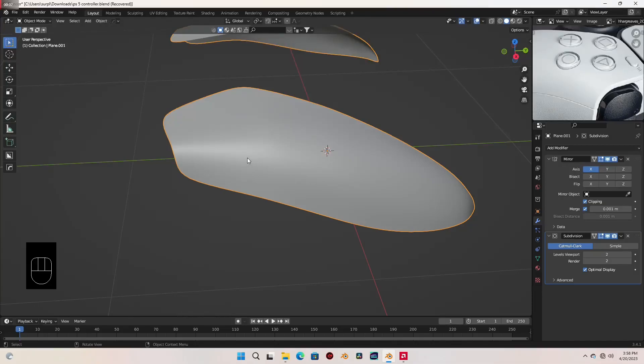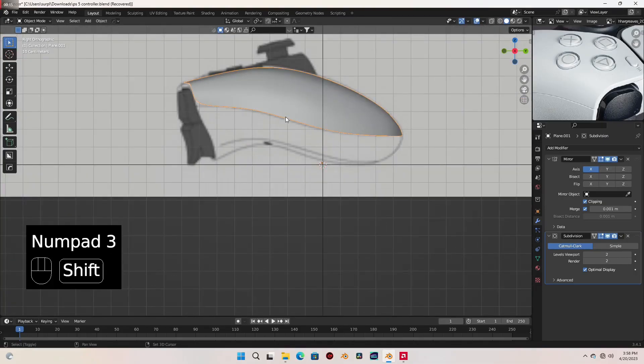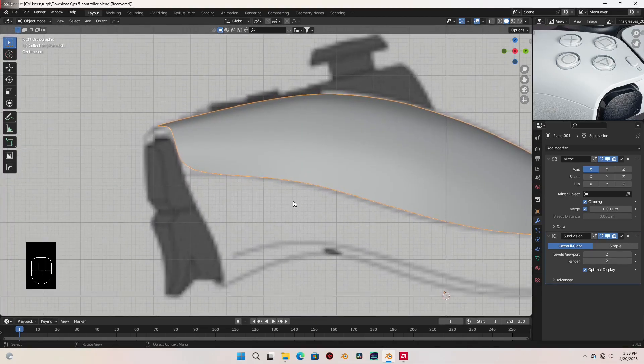Hi everyone, this is Leo and welcome to the third part of the tutorial. Let's just get straight to it. I'm gonna go to side view and go to edit mode.